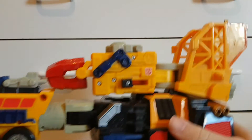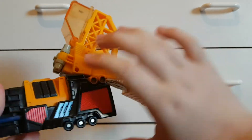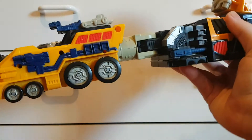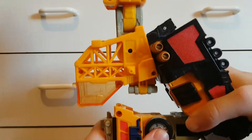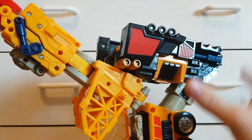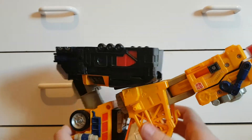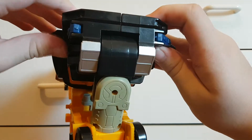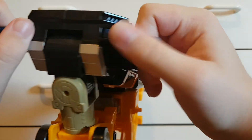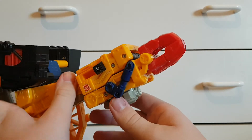Moving on to the crane's extra mode: you take the entire crane bit, turn it around, move that section up, get it situated, and fold these out to create what I guess is like an uppercut machine.